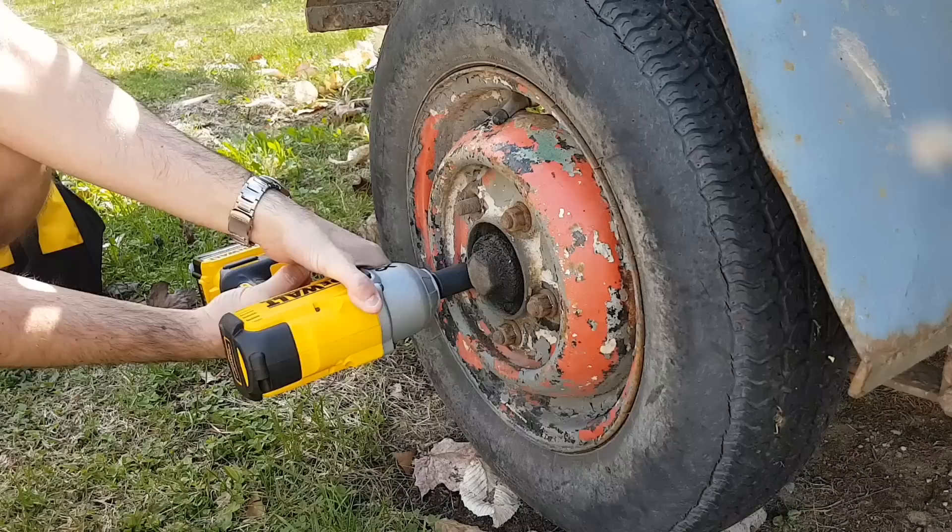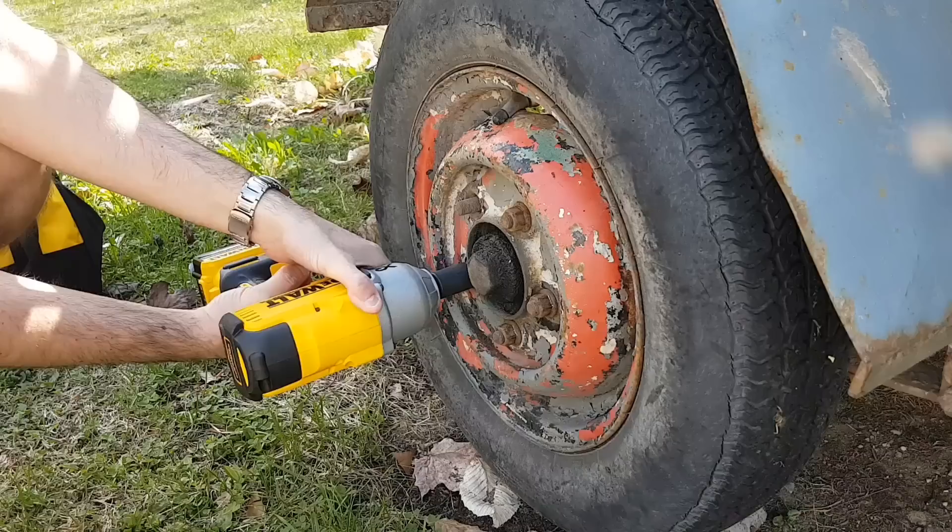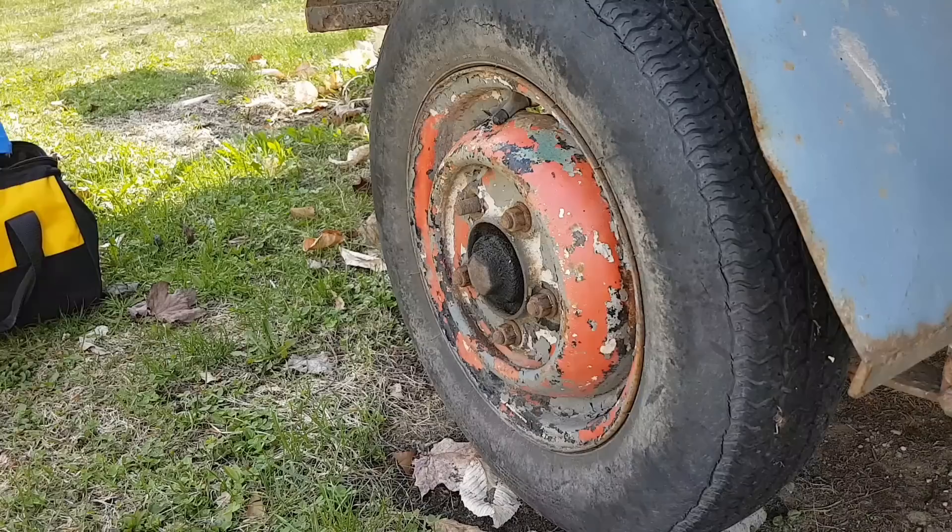Like butter! This thing takes it off like butter. I know you guys might think I've been loosening it up, but nope, it just takes it off like butter. Anyway guys, let's do the other side of the trailer.